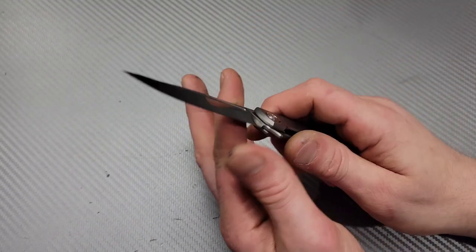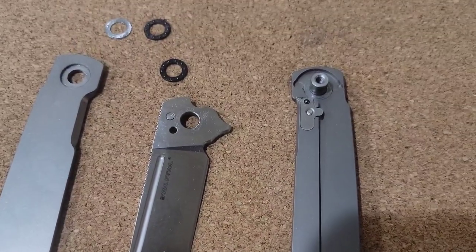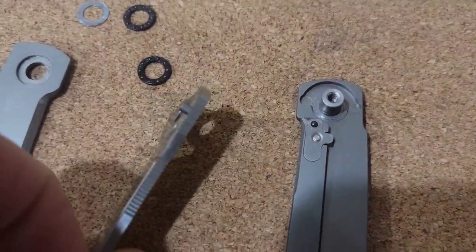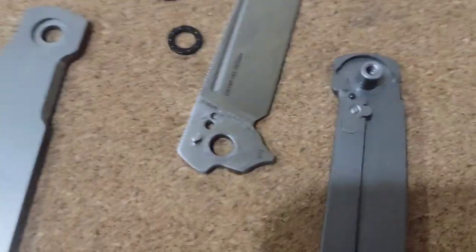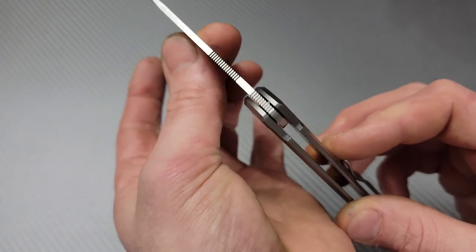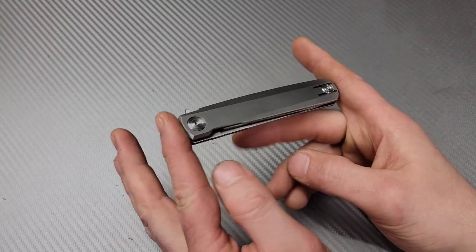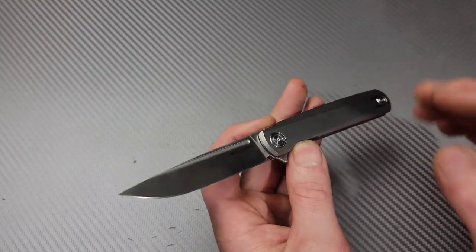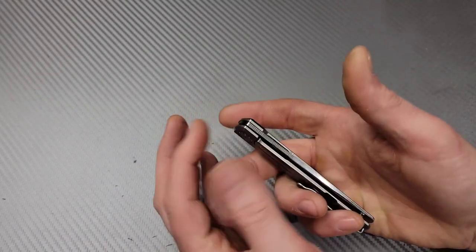When I took it apart I also noticed it has a one-sided internal stop pin. The stop pin is only on one side — you can see it moving back and forth — it is connected to the blade. I found that interesting. I'd prefer a two-sided stop pin, especially with an internal stop pin, but it is a light duty knife so it's not that big of a deal.